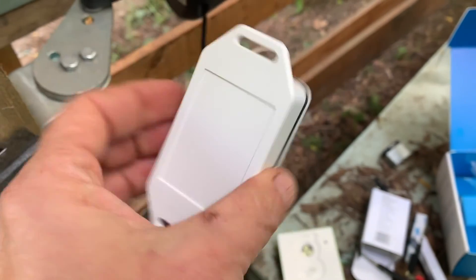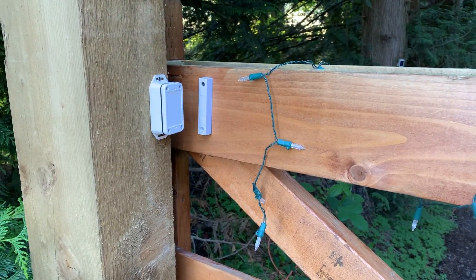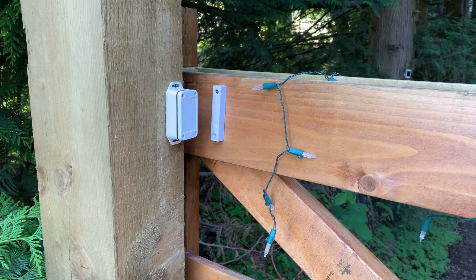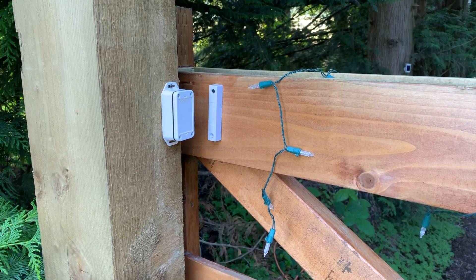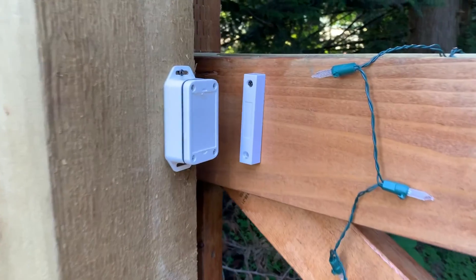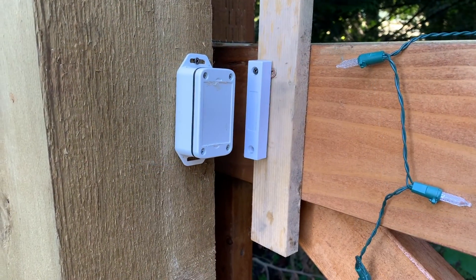The sensor that comes with the iSmart Gate Lite is waterproof and weather resistant. The hub itself is not waterproof or weather resistant, so I'll show you what I did to protect it. In the meantime, I placed the sensors close by in much the same way I placed them with the GoGoGate 2.